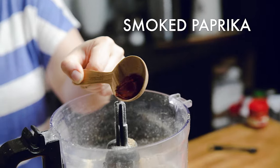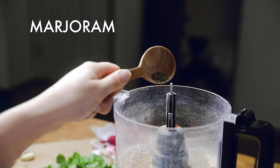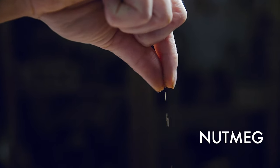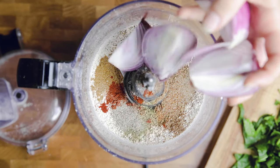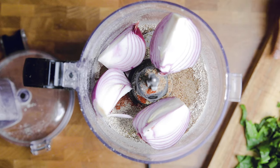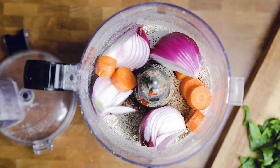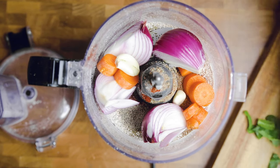The ingredient list gets long when adding the spices — we fully understand there's a lot. However, they are so good when mixed together, and if you want the perfect taste, just trust us. We added flaxseed, Italian seasoning, cumin, celery salt, smoked paprika, marjoram, mustard powder, and nutmeg. Once you have all those, add in your roughly chopped vegetables. I always try to evenly distribute them in the food processor so it blends more equally.